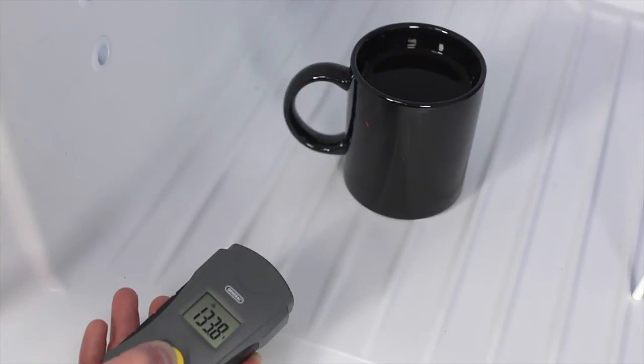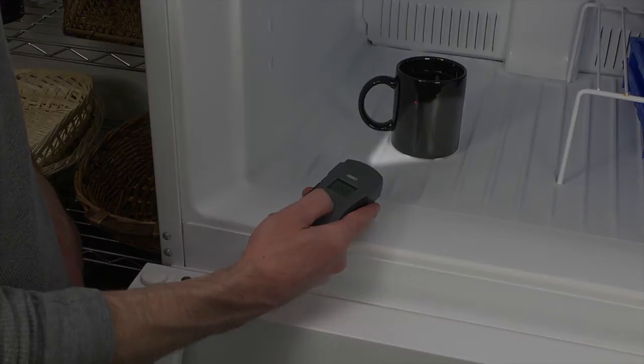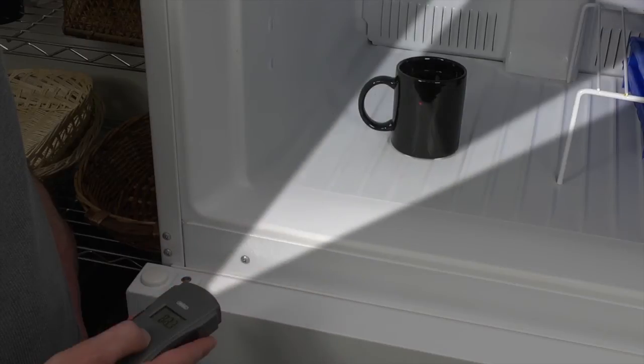Next, put the cup into the freezer and measure again. Hold the unit close to the cup and observe what happens when the measurement overlaps the target area. At 6 inches, we still have a good reading of the coffee. As you move away, you will still get a good reading at 12 inches because the measurement area is still within the cup's diameter. As you go out beyond 18 inches, you will see a difference — the freezer temperature is being averaged into the coffee temperature. Make sure to keep the measurement area within the target.